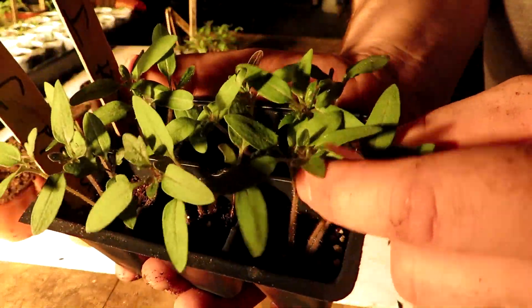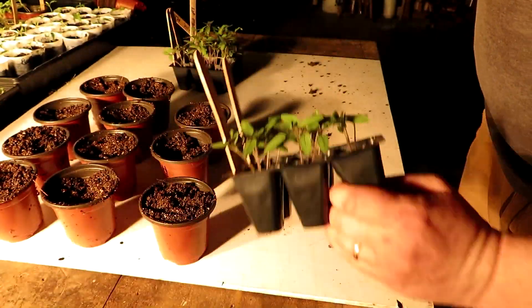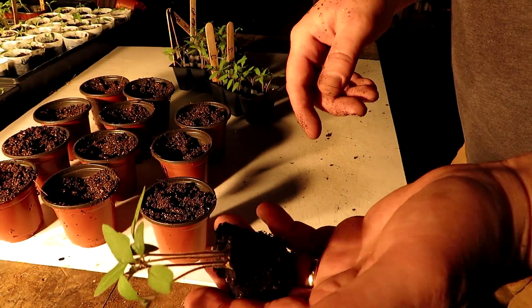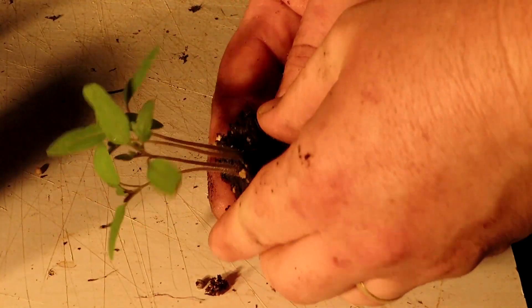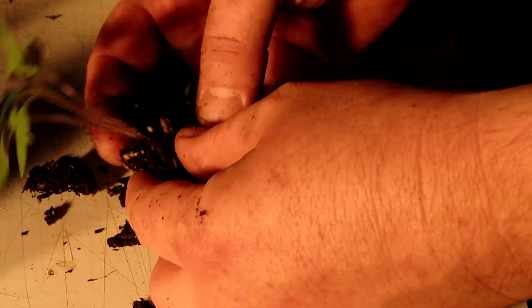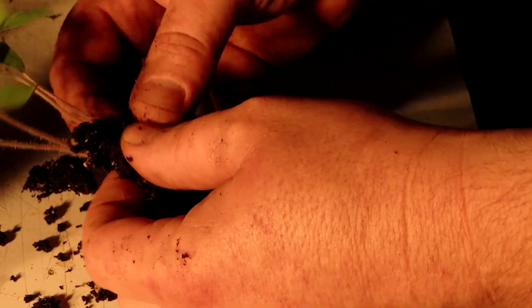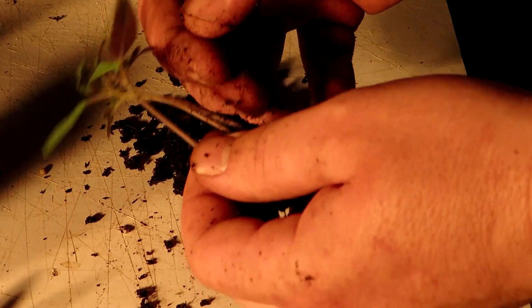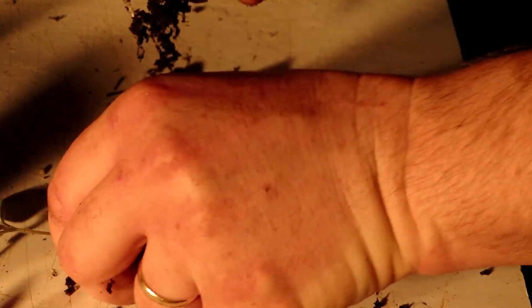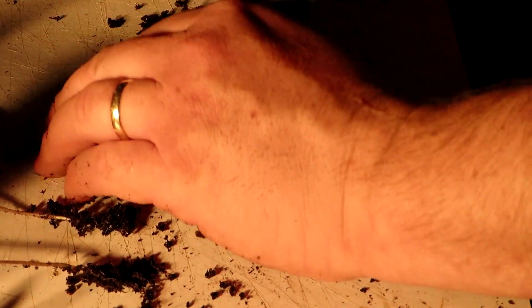Now you can see we have several seedlings in each cell. Just going to pop it out, just like that, and we're going to break that apart. You just want to be gentle with it — you don't want to disrupt the roots too much, but tomatoes are pretty hardy, so that's a good thing. Just gently tease the roots apart. I'm going to lay them all out like this, and then I'll plant them all at one time. Go ahead and get the rest of these out of the last two cells and we'll plant them in the pots.